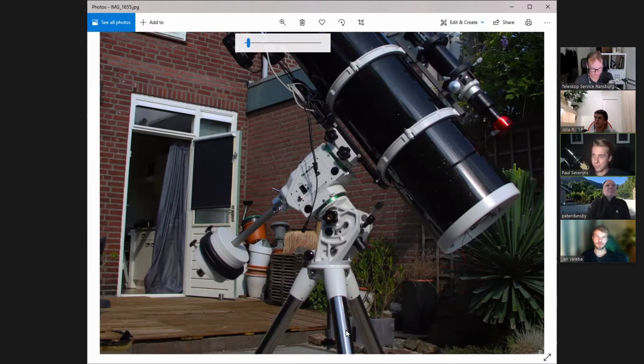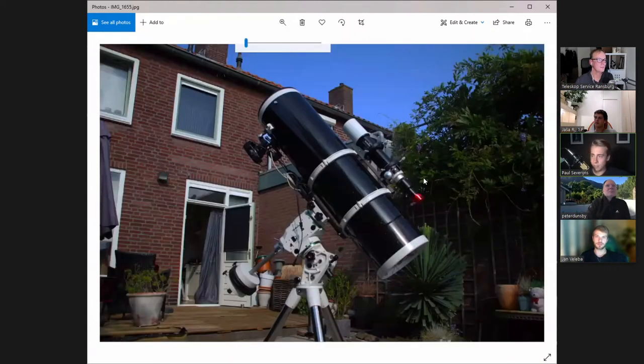It can get very cold where I'm from in the Netherlands. Lately there has been a lot of clouds. The last actual session I did was back in April during galaxy season, when I didn't actually photograph galaxies — I photographed the M13 globular cluster.